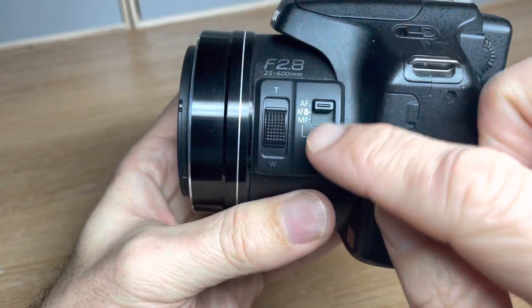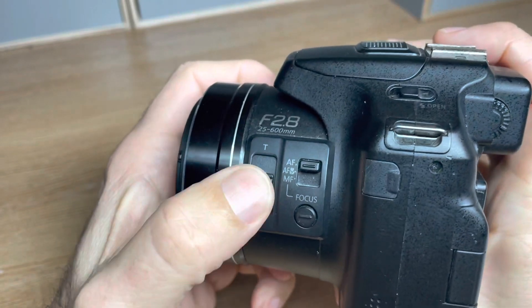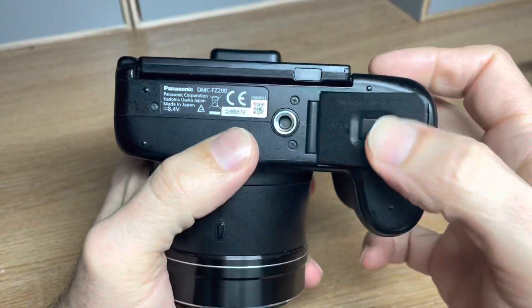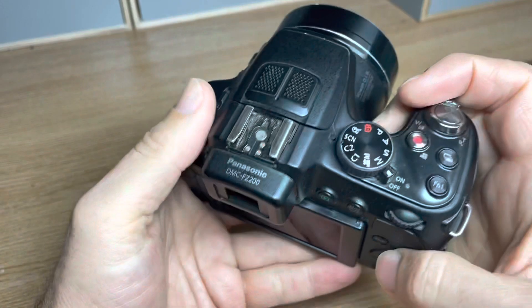There's full control over focus — you can have auto focus, macro focus, and manual focus. The telephoto lens can also be adjusted from the side. Battery goes in the bottom, SD card slot is there too, and the battery is good for about 450 shots.